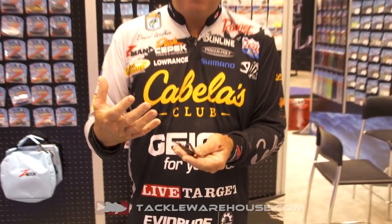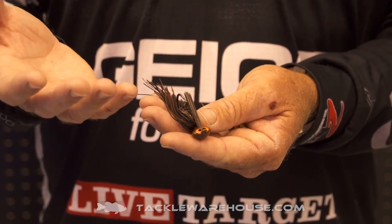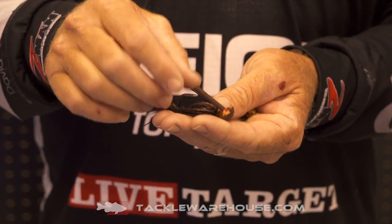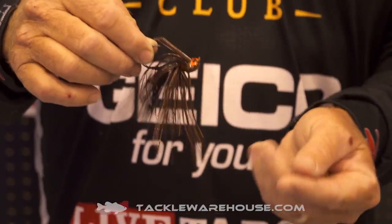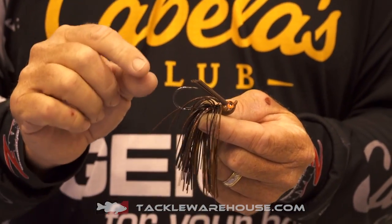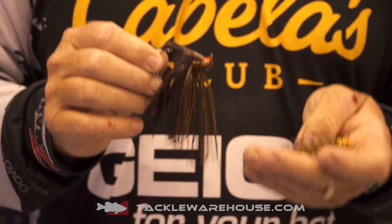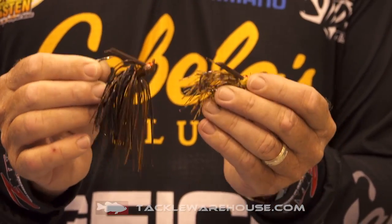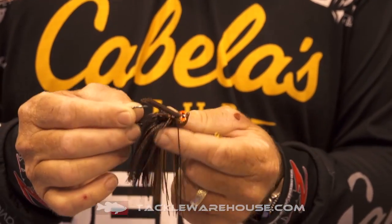Looking at it, you can see the cross-eyed design — that's where the name came from. It's kind of an old school throwback with a familiar look, but really not so much on a jig. What's key about this jig is we went with really premium quality hooks. We have Mustad Hook Company and VMC Hook Company, and we had them make us a custom hook to fit this lure just the way I wanted it.